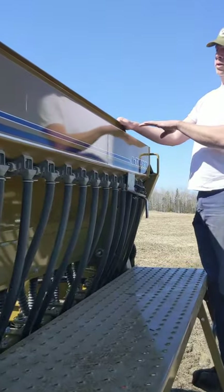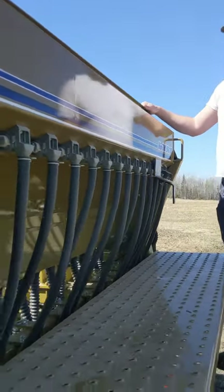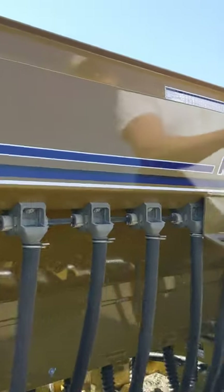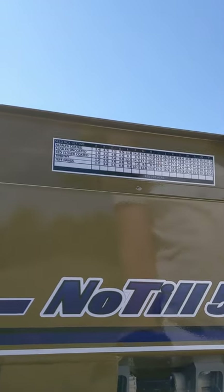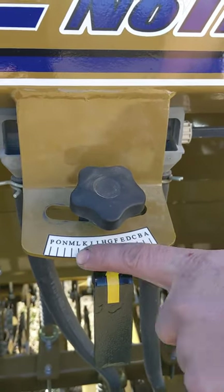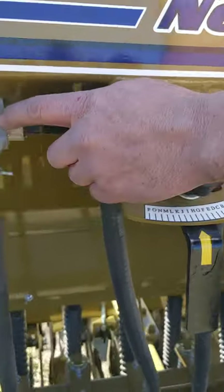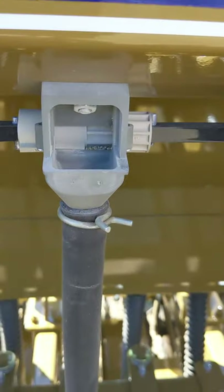To set the rate per acre, obviously it depends on the seed you're using. I'm using an alfalfa-clover mix. This chart is fairly basic, but it has for coated seed, uncoated seed, and then pounds per acre. You can just follow the chart across, and then down here is your adjustment. The alphabet is backwards, so remember that when you're doing it so you don't go the wrong direction. All it does is change the opening of the inside piece as it slides back and forth.